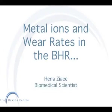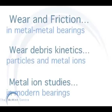Metal Irons and Wear Rate in the Birmingham Hip Resurfacing. This lecture will be covering wear and friction, wear debris kinetics, and metal iron studies.